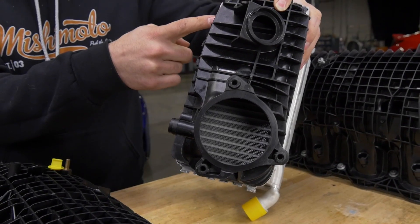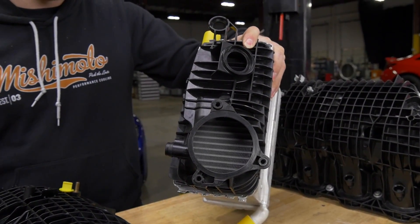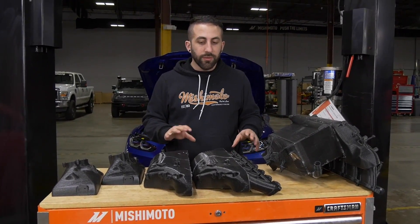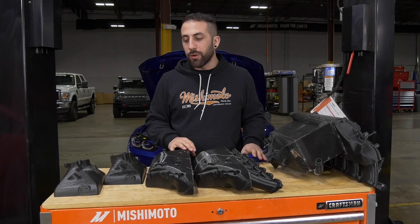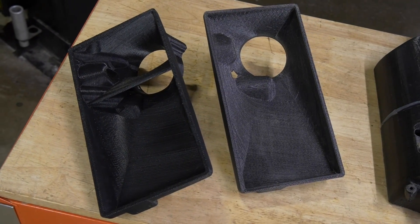One of my design goals was to get the lower plenum to flow a little bit better and really use the whole core. Here we have most of the 3D prints that we made for this project. You want the air to go through the whole intercooler, which will increase cooling and also decrease pressure loss.